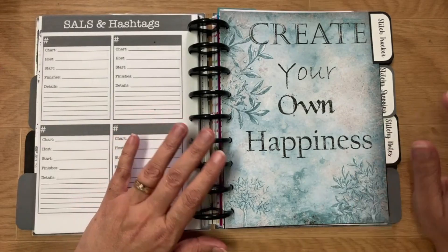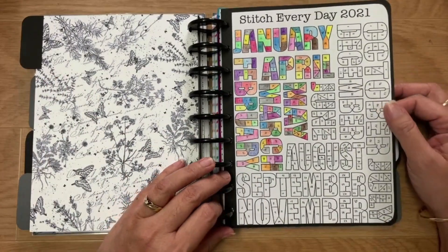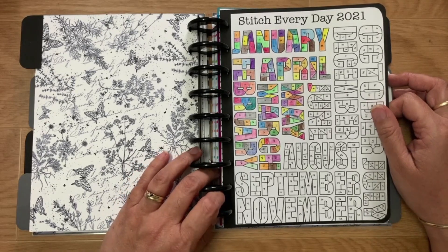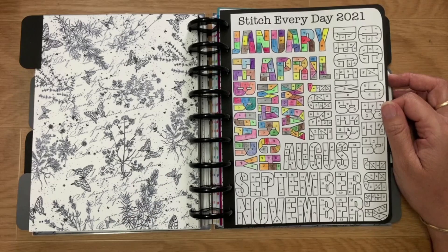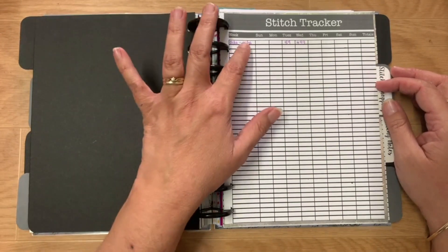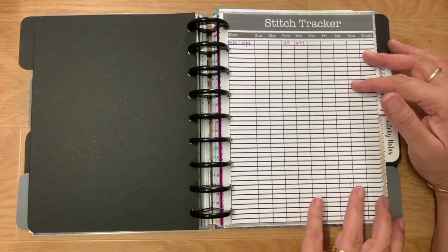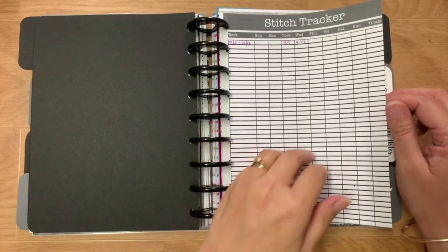The Stitch Tracker section — 'Create Your Own Happiness.' There's a little printable I found on Pinterest that serves no purpose other than it's cute and I like coloring in. Every day I color in whether I've stitched, and so far I've stitched every single day which has been fun. Then my stitch tracker: I put the week, the amount stitched that day, and a running total. I also keep it in a spreadsheet on my computer so I have two copies.